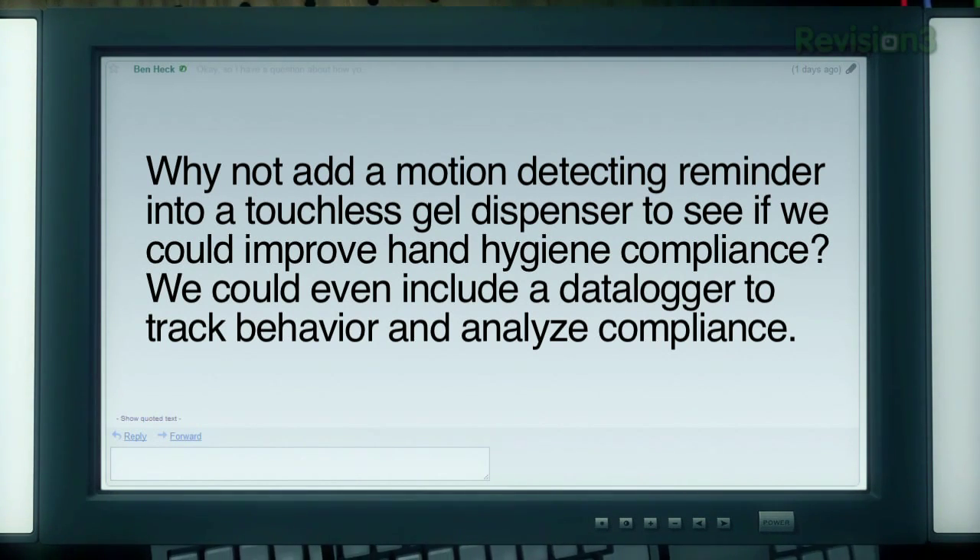We could even include a data logger to track behavior and analyze the compliance. That sounds like a great build idea. I'll get the parts together and start working on the device, and then later on in the episode, Aaron will come on as our special guest and help me configure it.